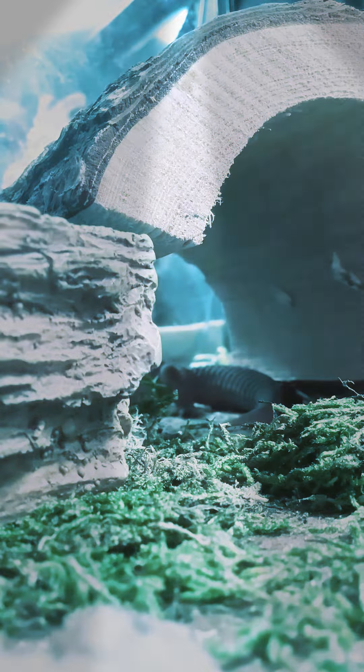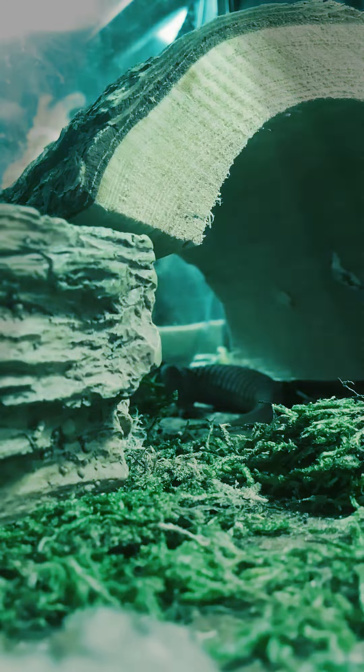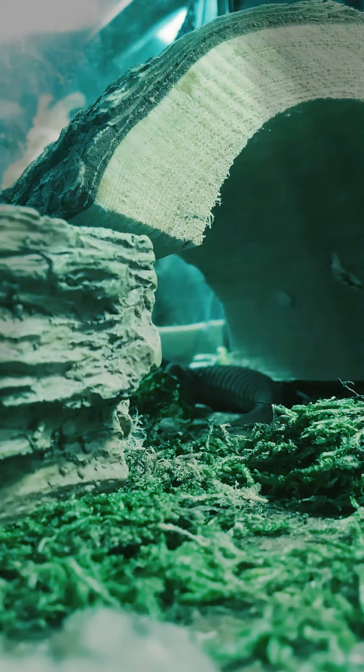Hello everybody, welcome back to the Plump Reptiles! As you can see, we got Flint right there — this is actually a pretty cool camera angle. Flint is shedding, though you can only see his tail right now because he started from the front, from his hands and stuff. He is shedding — finally — and this is actually his third time shedding.